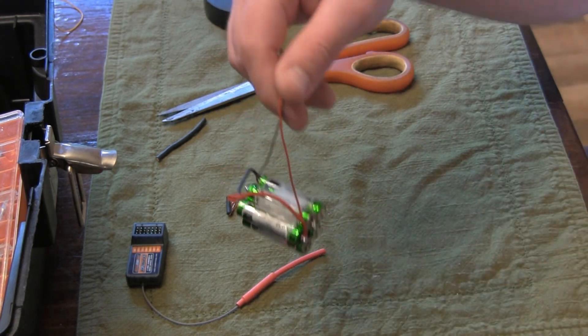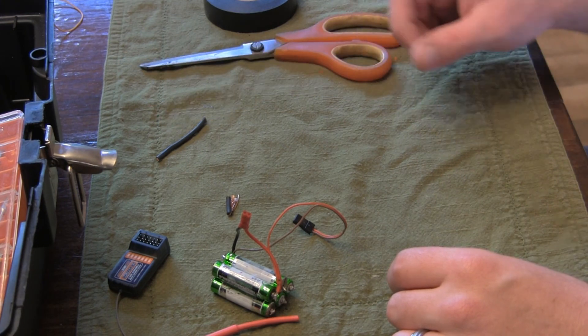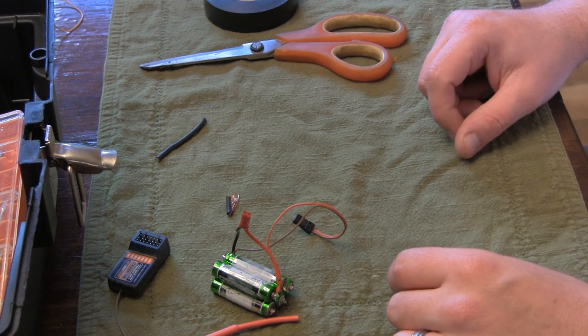I hope you found this pretty useful. I've bound about eight receivers with this pack using my Turnigy 9X.